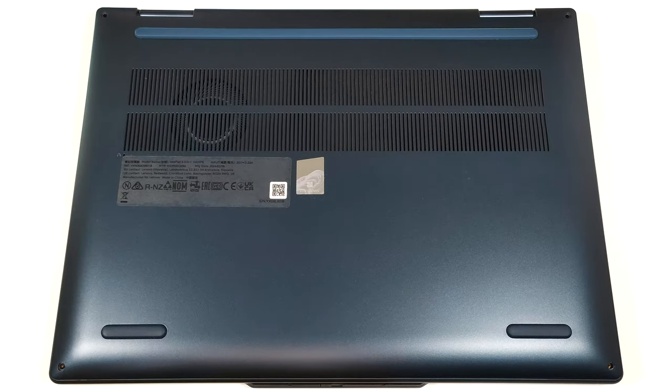Hello, this is Nick from Laptop Media, and today we will show you how to open the 14-inch Lenovo IdeaPad 5 2-in-1 Gen 9.